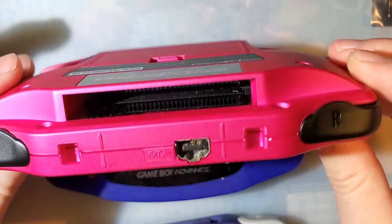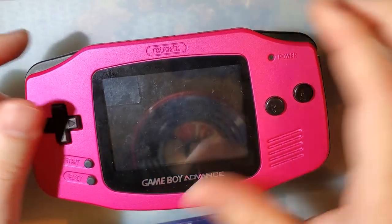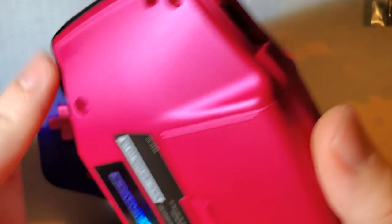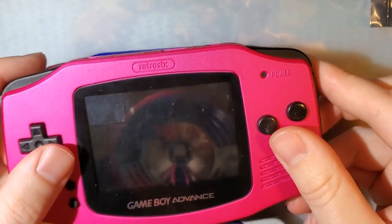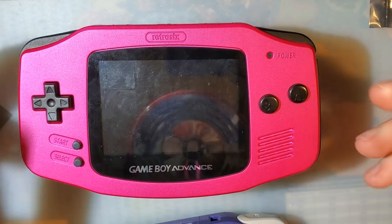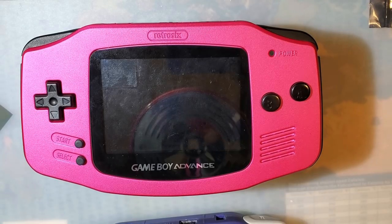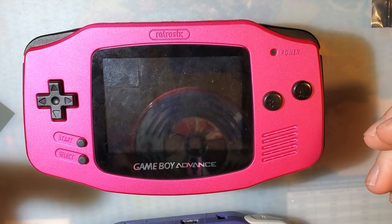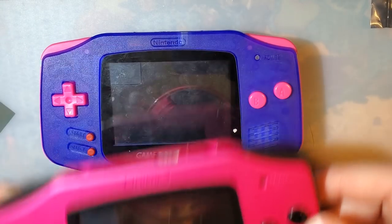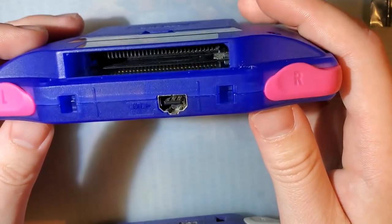It held up perfectly fine, so I think that's going to be the exact same case for this Game Boy Advance. Just obviously don't drag it behind you on a motorcycle and it'll probably be fine. Like any Game Boy, if you drop it it'll show chips and scratches. Let me start summing up my experience with these.